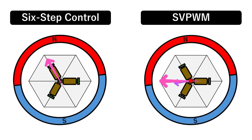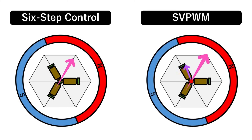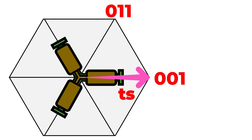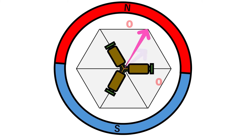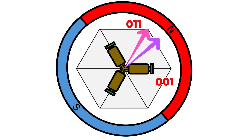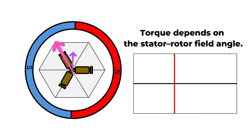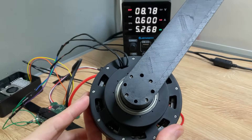SVPWM is a voltage pattern switching technique that creates an effectively intermediate stator field by rapidly toggling between multiple stator magnetic fields. For example, if you want a direction that splits the difference between 001 and 011 at a 1:2 ratio, you first output 001 for t seconds, then 011 for 2t seconds, and repeat that tens of thousands of times per second. From the rotor's perspective, it appears as though there's a continuous stator field angle in between those two patterns. Furthermore, by mixing in zero vectors like 000 or 111, you can control not only the direction but also the strength of the magnetic field, meaning you can essentially regulate both rotor angle and torque. As a result, SVPWM enables fine-grained angle and torque commands, and by transitioning those target values smoothly, you can greatly reduce torque ripple.